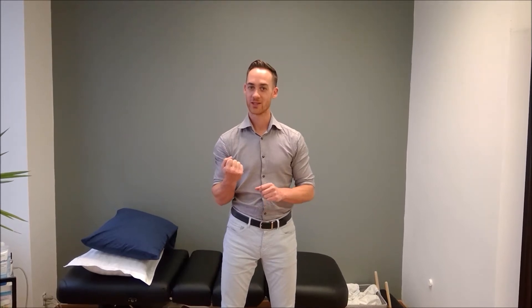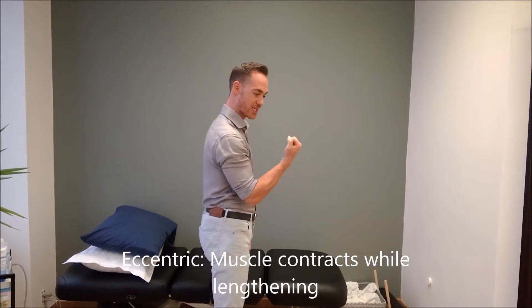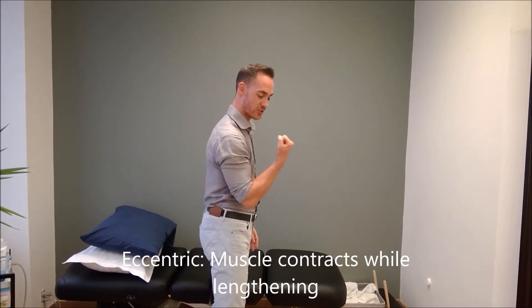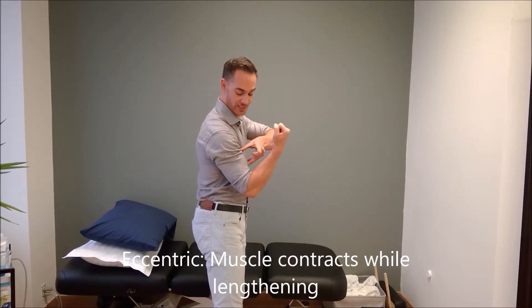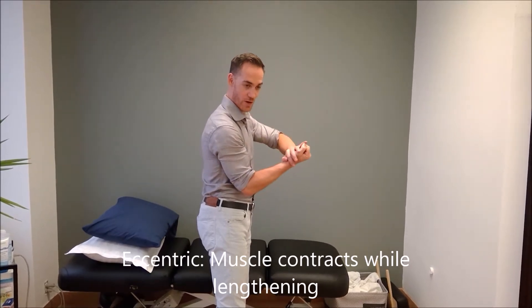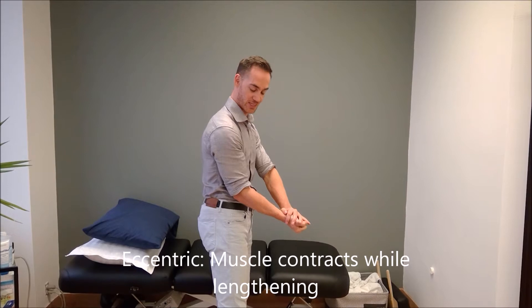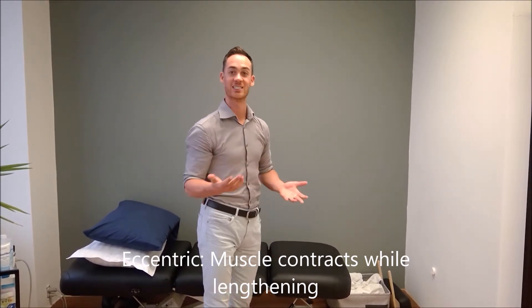We've talked about eccentric strength training in previous videos. Eccentric exercises are resistance exercises where the muscle is contracting but lengthening at the same time. If we do a biceps curl, there's a concentric phase where the muscle is shortening and contracting. Then if I let that weight down, it's still contracting — not collapsing — but it's also lengthening. So lengthening and contracting: that's what eccentric is all about, that lengthening element.